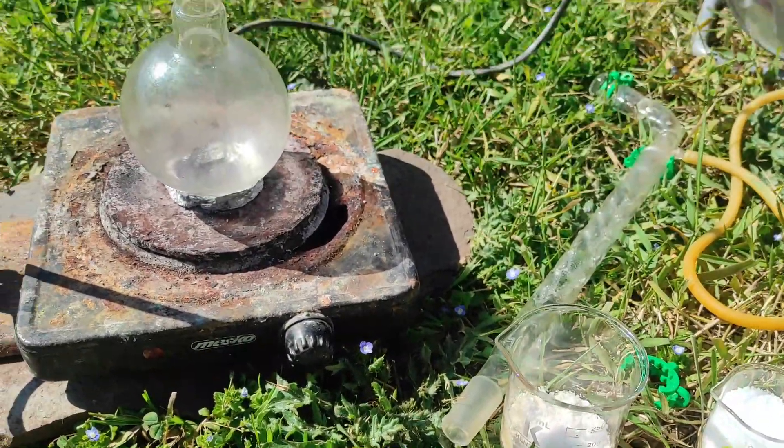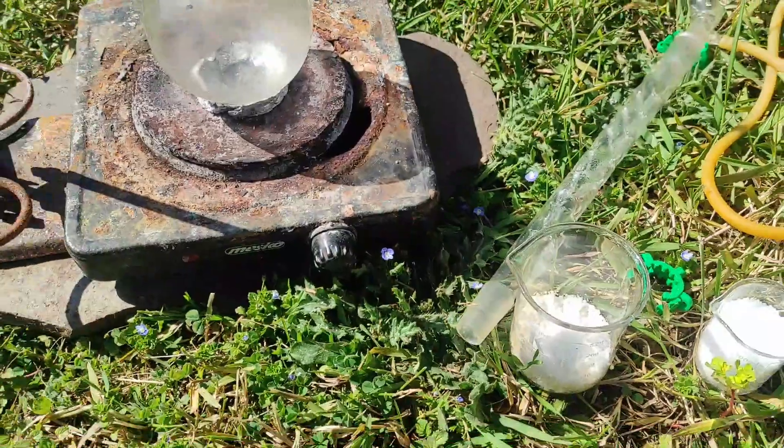Welcome back. Today we're making aniline from benzoic acid. The sky is blue so I decided to go outside to make the setup.